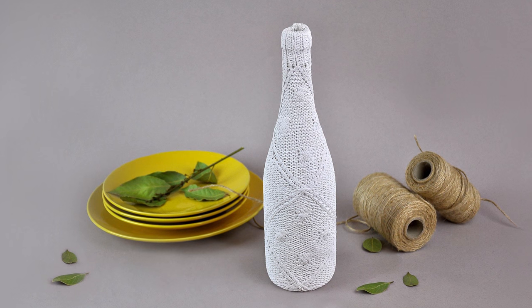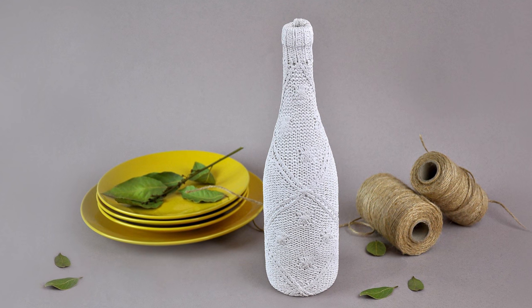Today, we'll turn a wine bottle into a beautiful vase using an old sweater and acrylic paint.